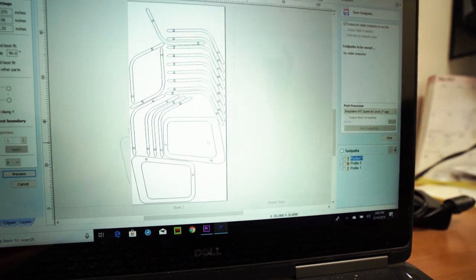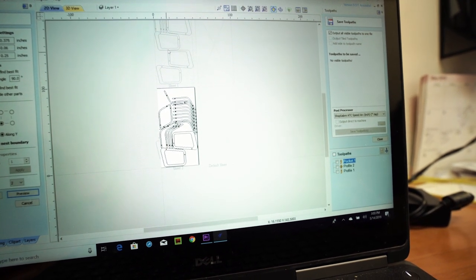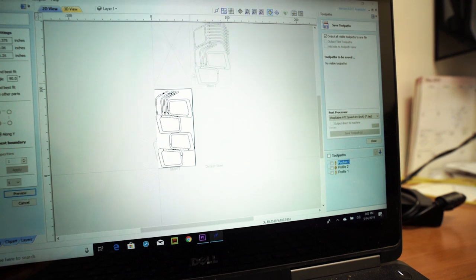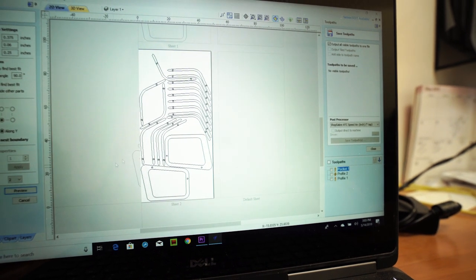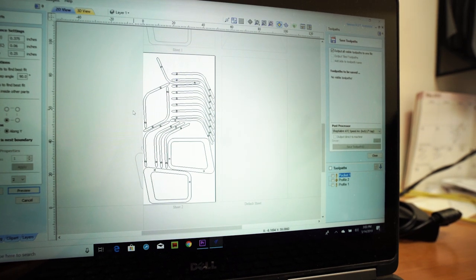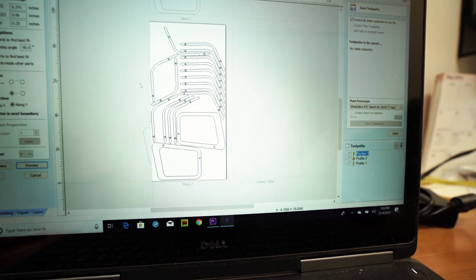We get the most out of the sheet. For instance, this one will take two sheets — this is my first sheet that will cut and then this is my second sheet, so you just double click on it and it switches over. This is how we conserve our plywood or whatever sheet that you're cutting.